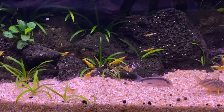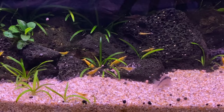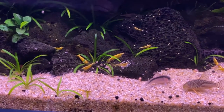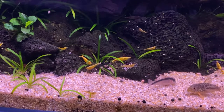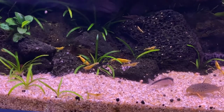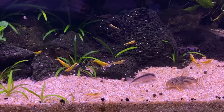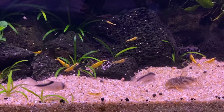So here we are about 15 minutes later — maybe even a little more. The Corydoras have eaten their share and now the shrimp are coming in. You can see there's a bunch of them everywhere. I also scattered some of the Crab Cuisine over there and in between the rocks, because the Corydoras do actually disturb their feeding.